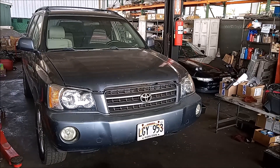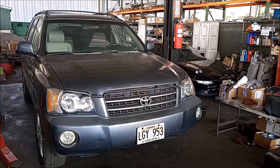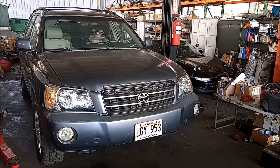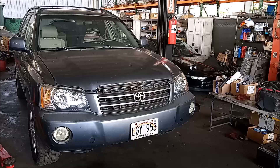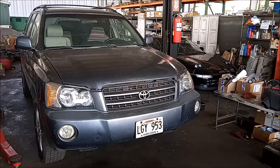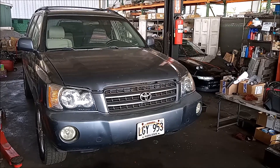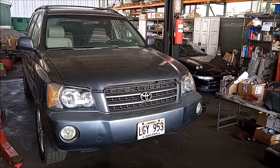This is Frank. This is a 2003 Toyota Highlander with a 3.0 liter V6 1MZ-FE engine. This engine has a very serious leak out of the rear main seal. The engine is also kind of sludged up, which is typical for these engines. So we're going to drop this drivetrain and replace the engine with a fresh new JDM engine.